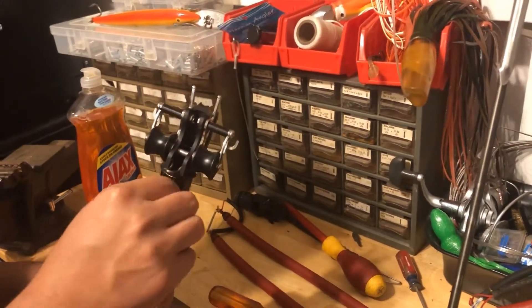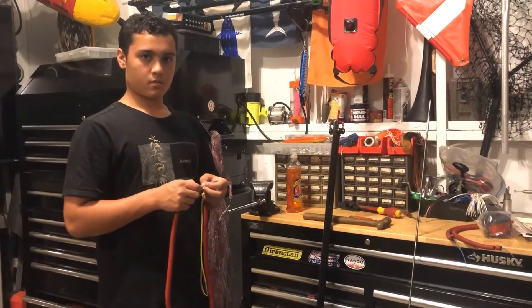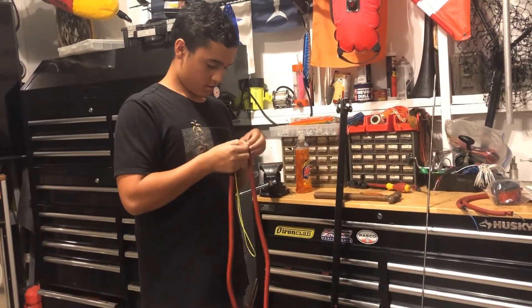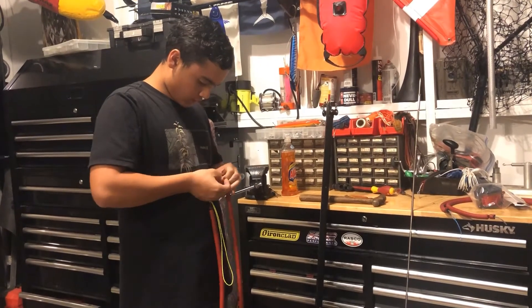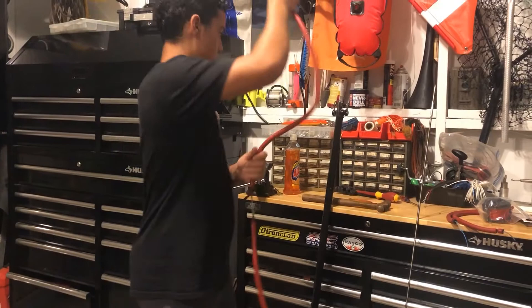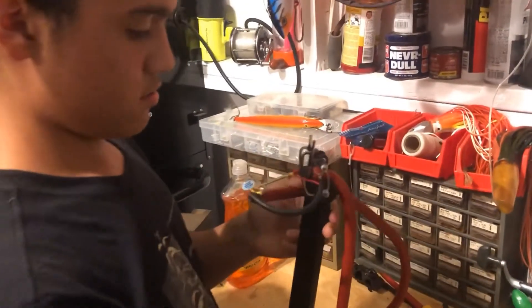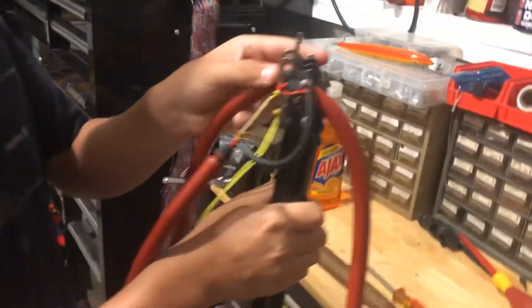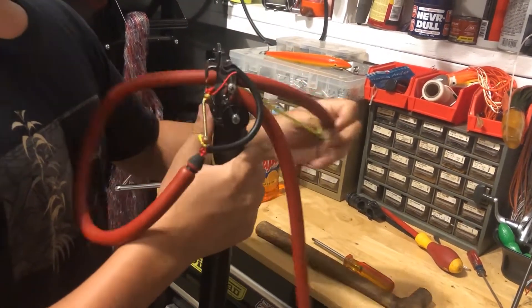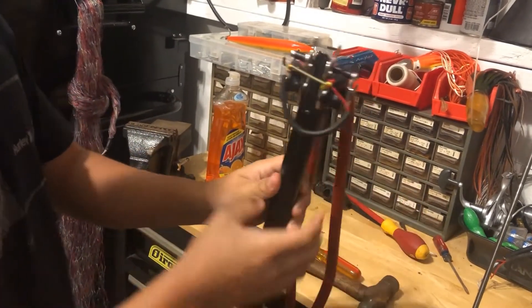Place your screw in there where it holds, take your Phillips again and apply your screw. Then you put your bands back on — go to the bottom of the roller head, pick a side, and untie the knot. Take each side and apply it through like so, through each side of the band through each side of the head. Now you got it all the way through — you can pull up a little bit right there. You got it.